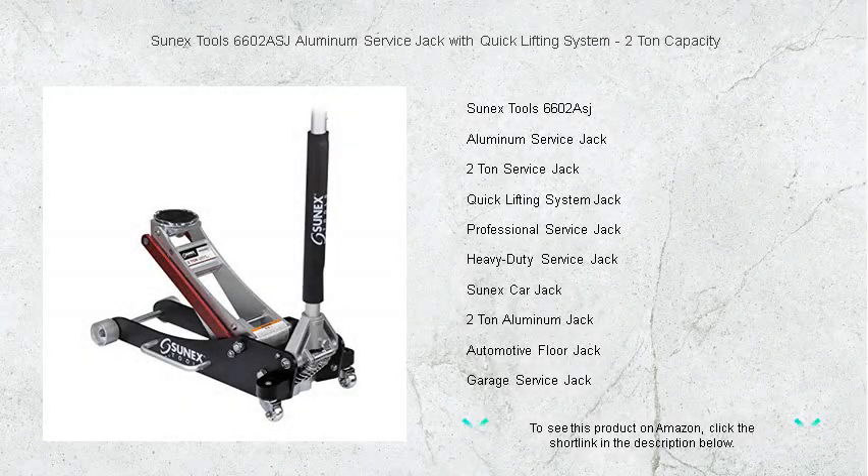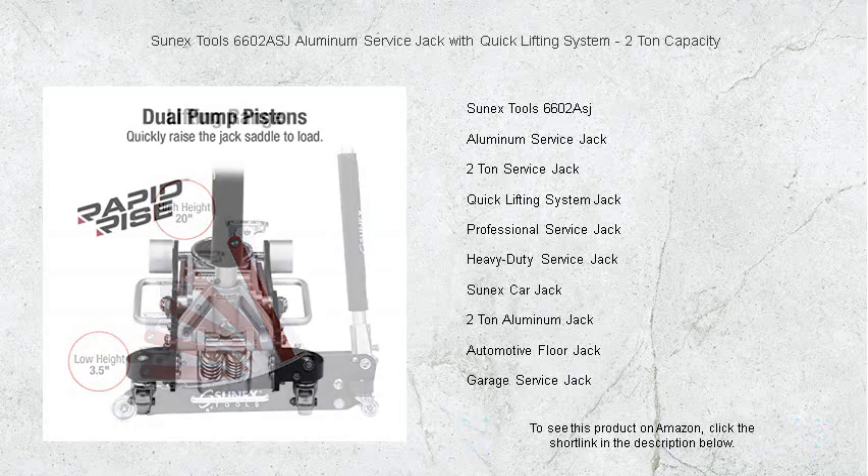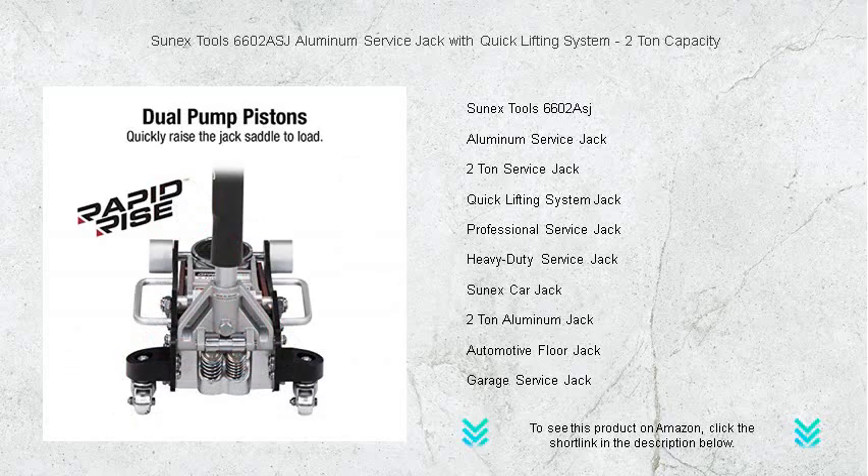Elevate your vehicle maintenance with the Sunex Tools 6602 ASJ Aluminum Service Jack. This high-performance 2-ton service jack is your ultimate tool for efficient and reliable lifting. Its robust, aircraft-grade aluminum construction promises durability without the bulk, making it a lightweight addition to any garage or shop.